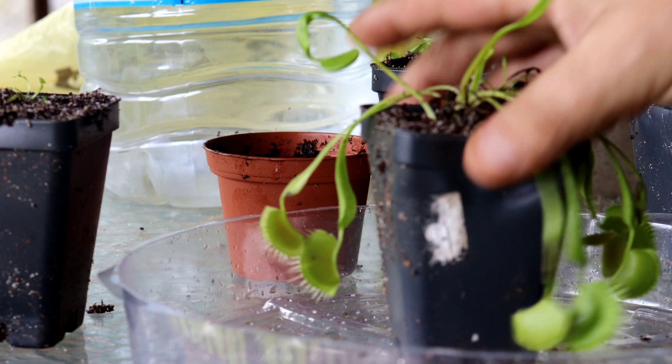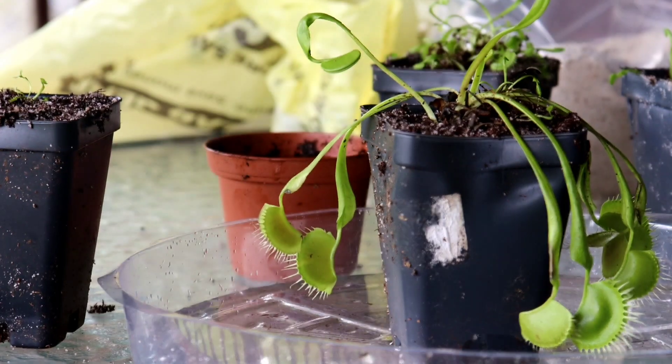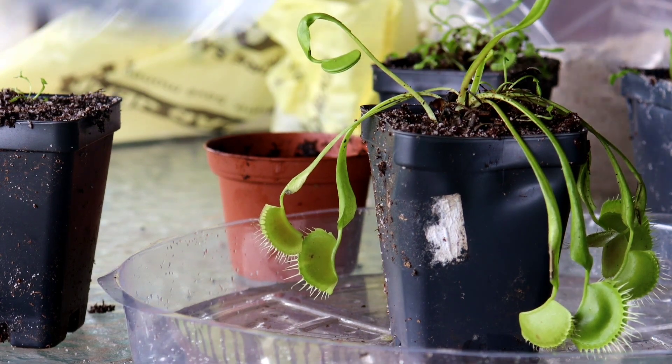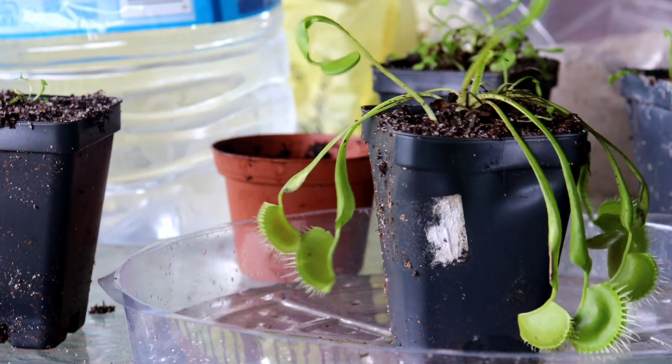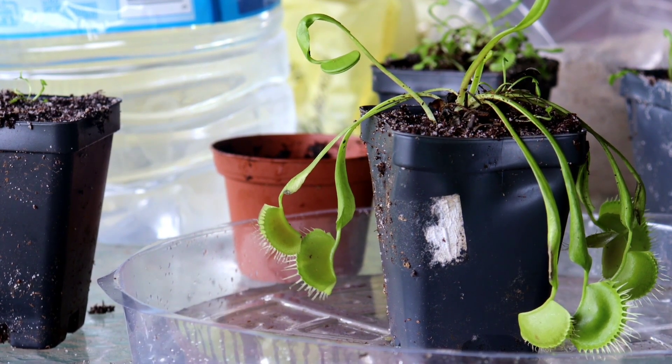If this plant is kept outside, the heavy insect feeding often causes the traps to die back before the new growth comes in completely. Oftentimes, within a couple of weeks of putting this plant outside, it will look like it's dying. But as long as it has new growth coming in, the plant will be fine. The plant is still adapting to its outside environment, and with all the insects it has eaten, it has plenty of nutrients and should put on a lot of new growth quickly.